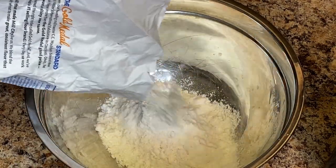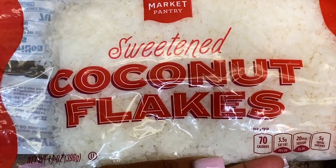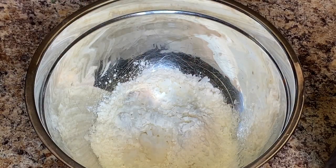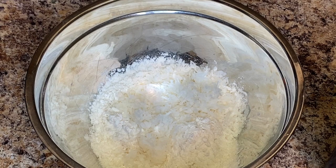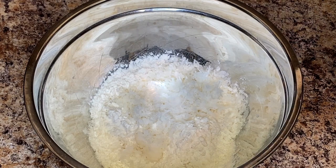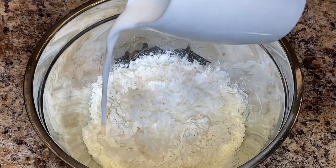Now we're making coconut dumplings. I don't quite have a recipe since I eyeball it, but I started with some all-purpose flour and sweetened coconut flakes — if you have fresh coconut, definitely use that, but the sweetened flakes let me skip adding sugar. I add about a quarter teaspoon of salt, a pinch of nutmeg and cinnamon, and I use coconut milk as my base instead of water.